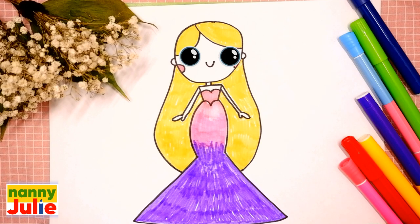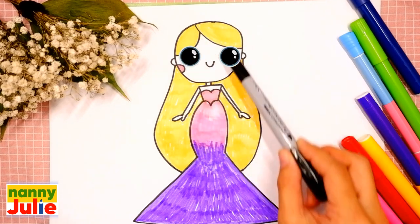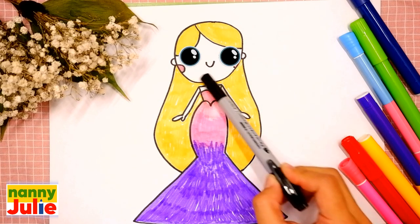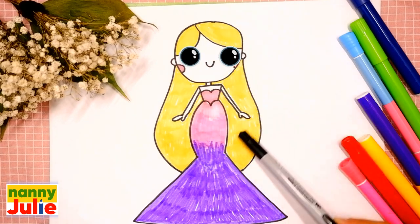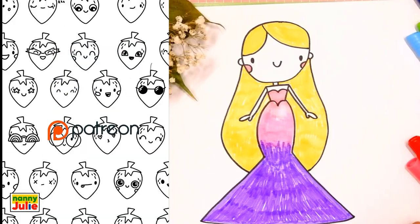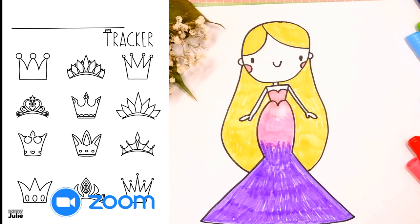Hello friends, I'm Nanny Julie, nice to see you today. We are gonna draw cute Barbie. She has head, hair, dress, and arms. Check my Patreon for cute coloring pages and private drawing lessons for kids on Zoom. Okay, let's start drawing.